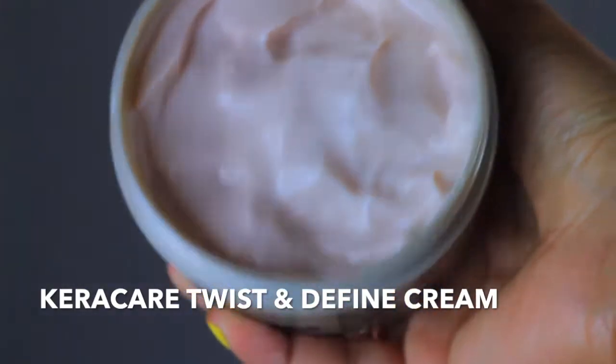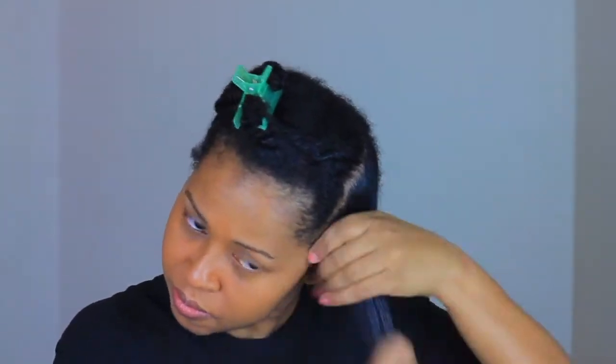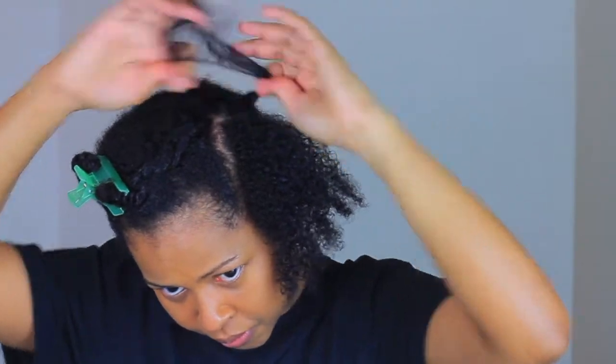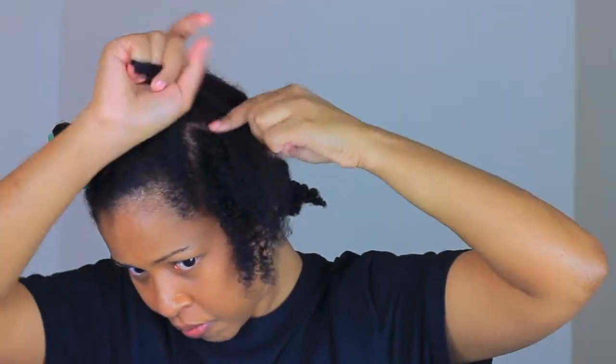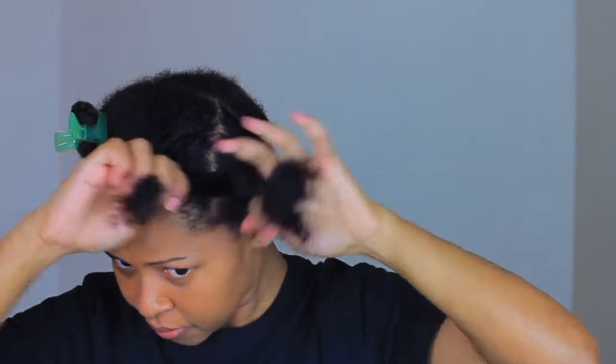Then I used the twist and fine cream. This product is very sticky but not in a bad way. This is definitely my favorite product from all the products I've used from their line. When I tried this product I knew I also wanted to try it on a wash and go. I'm not a fan of wash and goes but I feel like this product would be perfect for that as well. For now I'm going to use it on a flat twist out — this is how I do my flat twist outs.